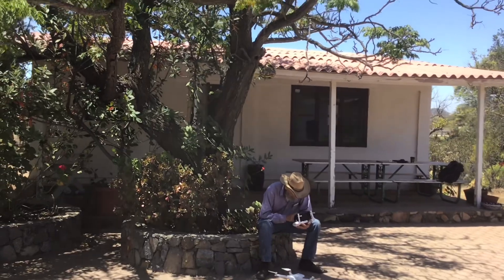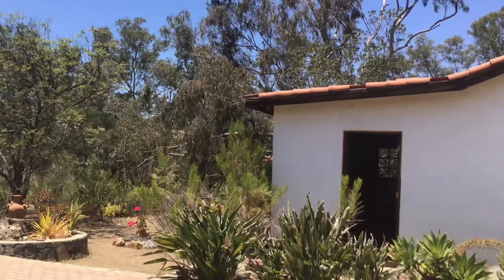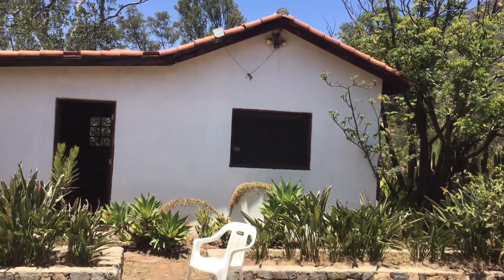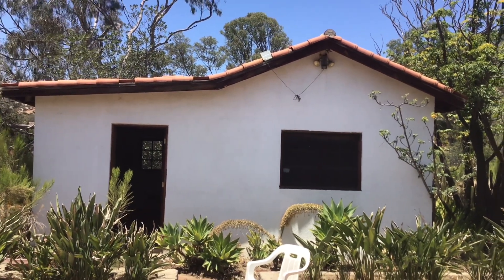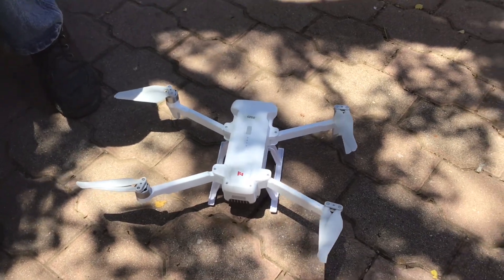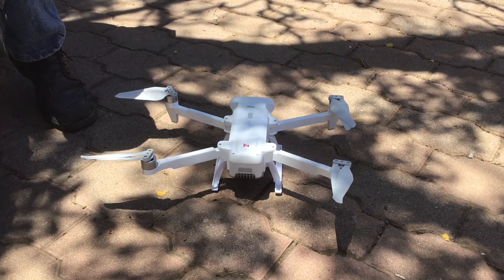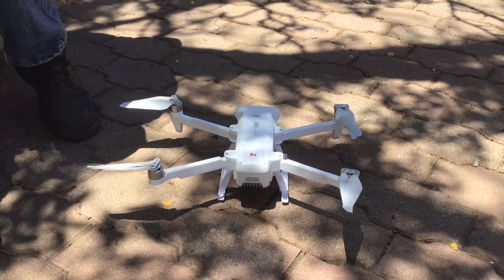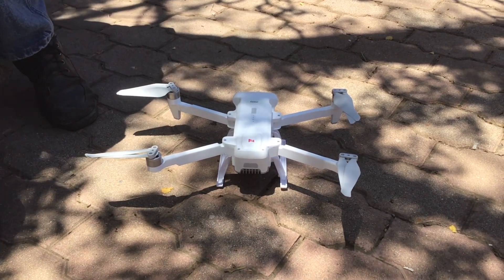Nice ranch house — that's the owner's house. And then there's the old original house from the old days, when it was a way station. This drone is really something. It's great for taking aerial photos of real estate. It makes real estate look a lot more expensive than it really is.